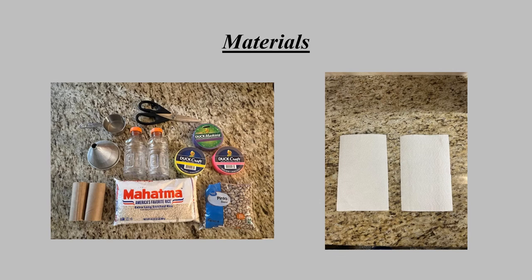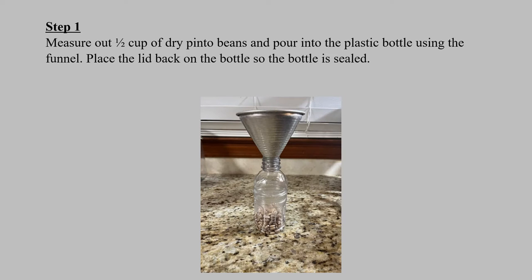The materials just described will all look like what you see in the two pictures listed. Your first step to making the maracas is to measure out a half a cup of dry beans — your choice of beans; I chose pinto beans — and pour them into the plastic bottle using the funnel, then place the lid back on the bottle so it is sealed completely.